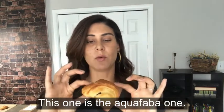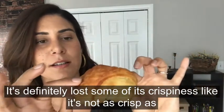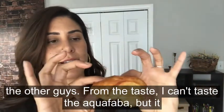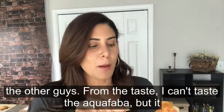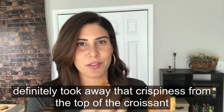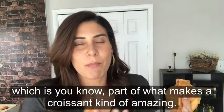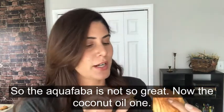This one is the aquafaba one. It's definitely lost some of its crispiness — it's not as crispy as the other ones. In terms of taste it's not like you can taste the aquafaba, but it definitely took away that crispiness from the top of the croissant, which is part of what makes a croissant kind of amazing. So the aquafaba: not so great.